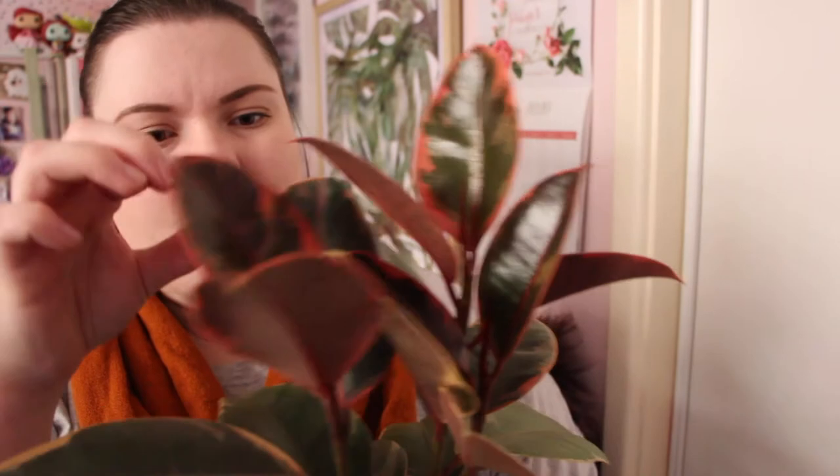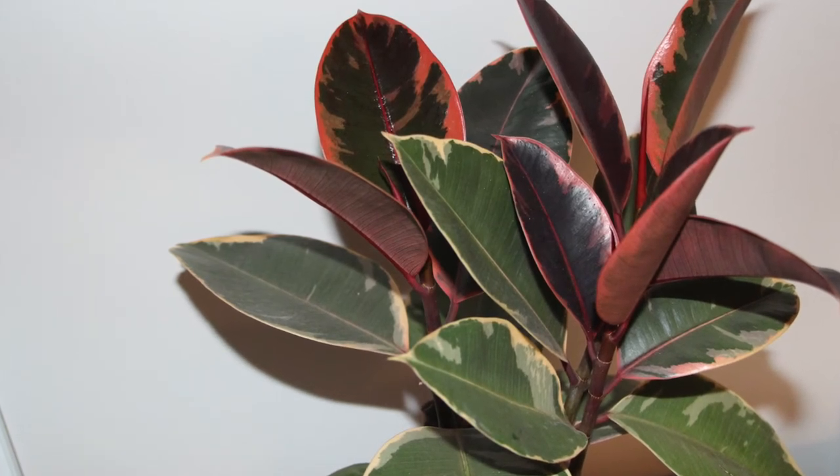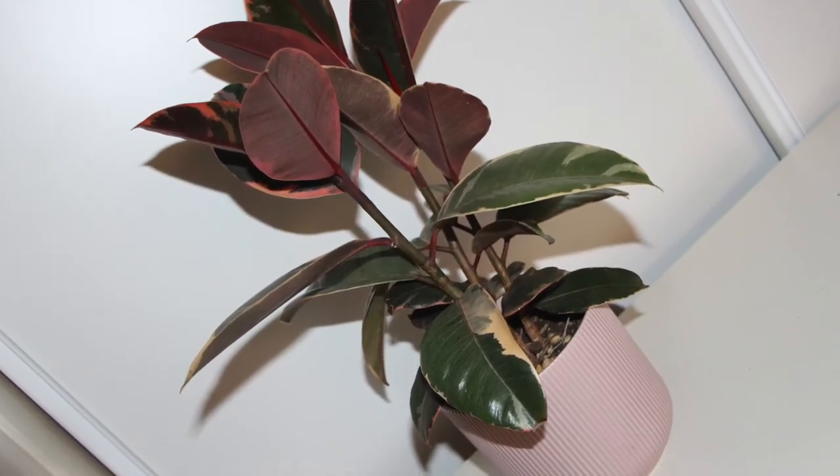The next plant I'm going to show you is one I've had for over a year — I bought it from Ikea. It's a ficus rubber plant. I think it's the Tineke but it might be a bit of another variety because it has a lot of burgundy in it, whereas my Tineke near the front door has more green and cream. This has flourished really well in an Ikea pot. I love the burgundy, red, cream and green on it and I give her a good soak once or twice a week depending on the weather in Sydney.